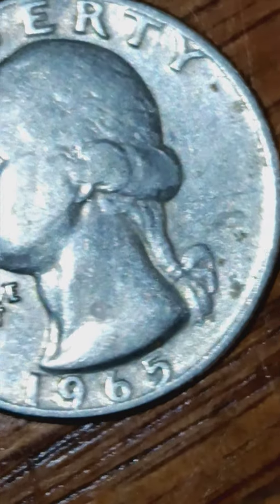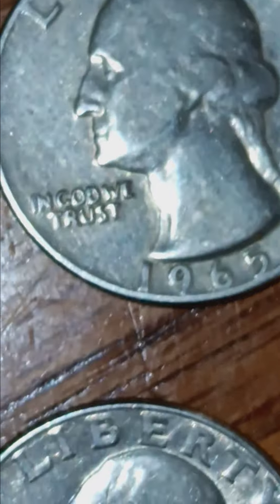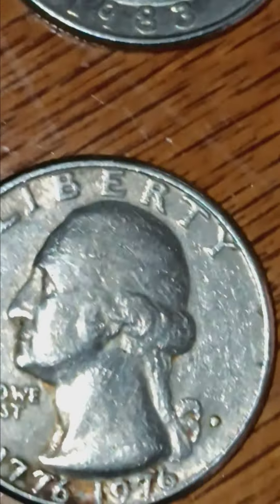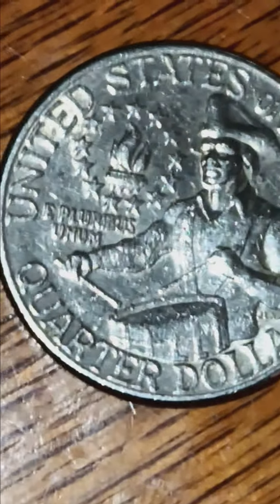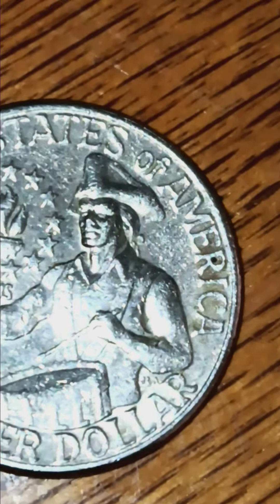Got a 65 no mint mark - it's definitely got some doubling. Then a 1983 Denver. And here we go, we got a bicentennial Denver - flip her over, check her out, really great shape. There's definitely some doubling in the 'E Pluribus Unum,' and the A and the M are touching on the 'America.'